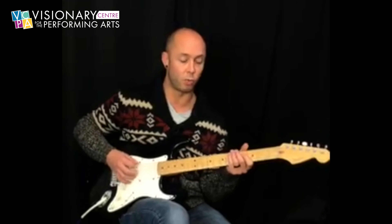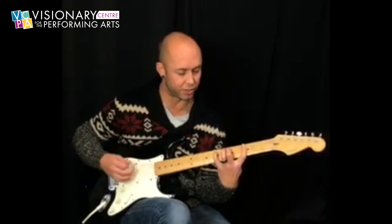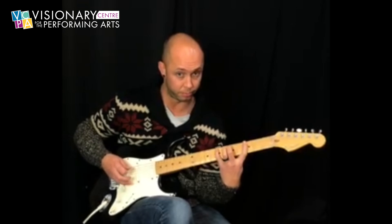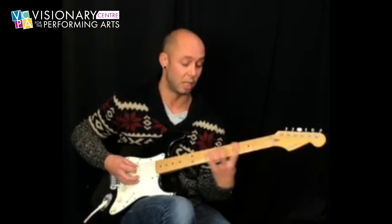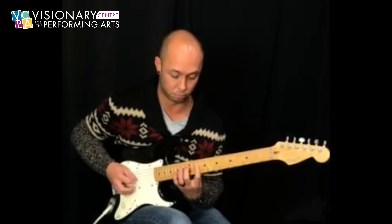Now we're going to have this little run. I'm counting this group of 7. If you just want to be lazy and just go 3, 5, 7, 3, 5, 7 — but we're kind of doubling the 7. And then we're going to do the same thing an octave higher starting on the 10th fret.